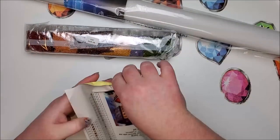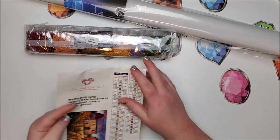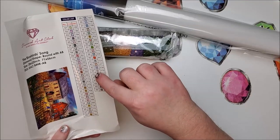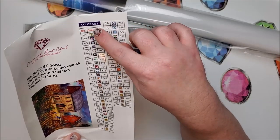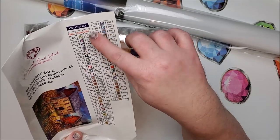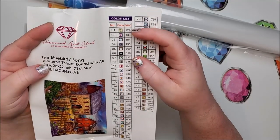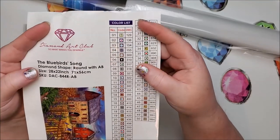It also has this wonderful sticker inventory sheet — you can cut this up and put them on your containers. Some people use the number, some people use all three columns. I myself use the code that is on the canvas that you refer to when figuring out which color to place, and the DMC number — those are the two things I use. The ABs on this one are number one and two, which are DMC 129 and 136, so it looks like a yellow and a blue.